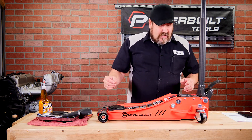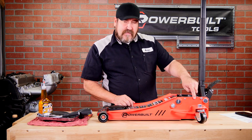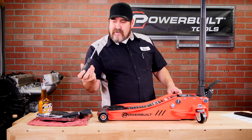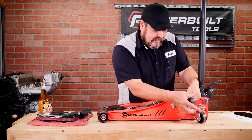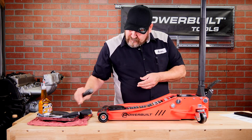First thing we want to do is locate our fill valve and bleed valve, which is the same. On this particular model we have a tool tray. We're going to remove the four screws from the tool tray and set that aside. We're going to use a number two screwdriver to remove the tool tray, and also a number three Phillips screwdriver to remove the valve.